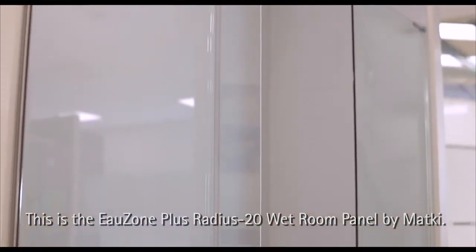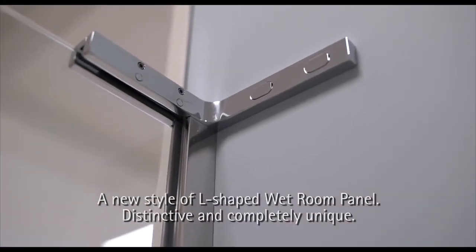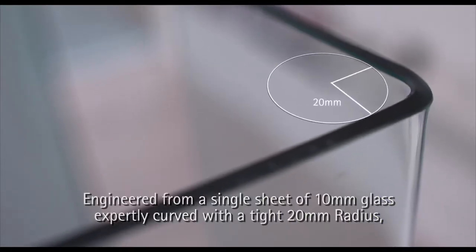This is the Ozone Plus Radius 20 wetroom panel by MattKey — a new style of L-shaped wetroom panel, distinctive and completely unique. Engineered from a single sheet of 10mm glass, expertly curved with a tight 20mm radius.